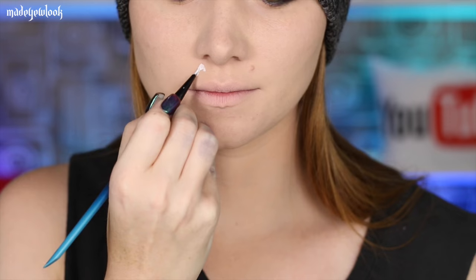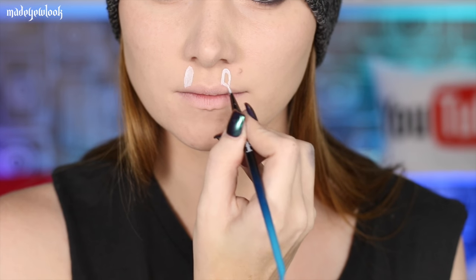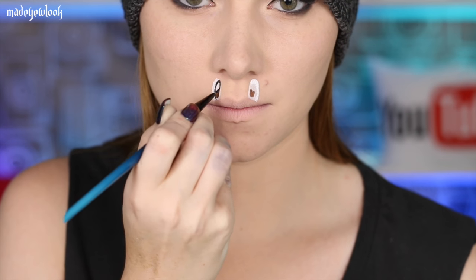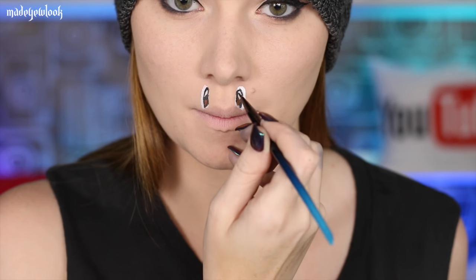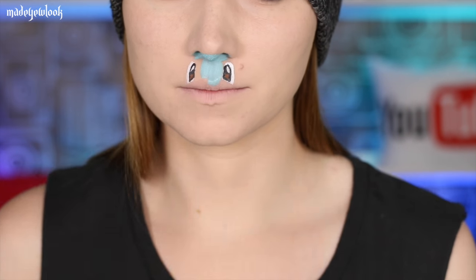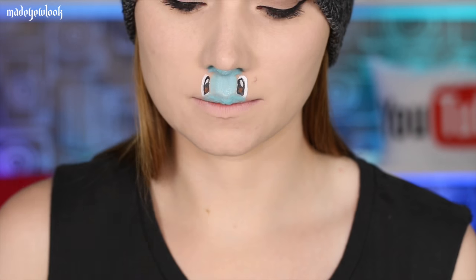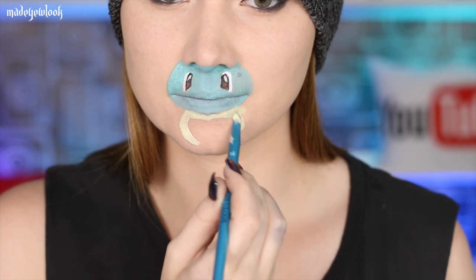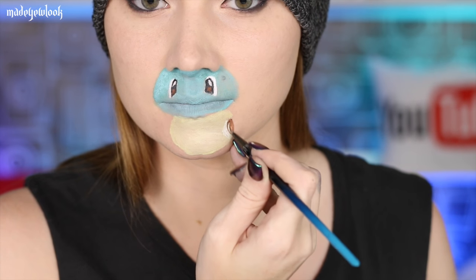For Squirtle I'm using white body paint to fill in his eyes, then going in with a little bit of brown and black. I'm then filling in the face using a teal body paint. For the stomach I'm using a yellow mixed with white, then a little bit of white, a little bit of brown, and going back to that same teal. The two brushes I'm using for these characters are both from my own line of makeup brushes, but the half blue half black one will be released later in 2016. The more you know!